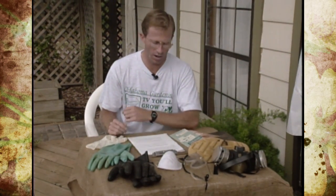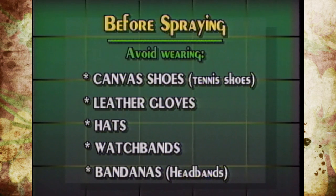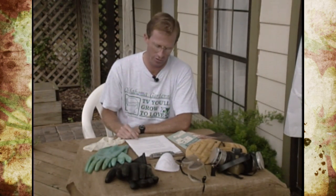One thing we don't think about is other articles we're wearing when we spray. You wouldn't want to wear tennis shoes or canvas-type boots because they can absorb pesticide. Even leather boots can absorb it and can't be washed clean. Be careful about hats, leather watch bands, bandanas — anything you use in the garden that you can't wash. If you can't wash and reuse it, leave it off when spraying.